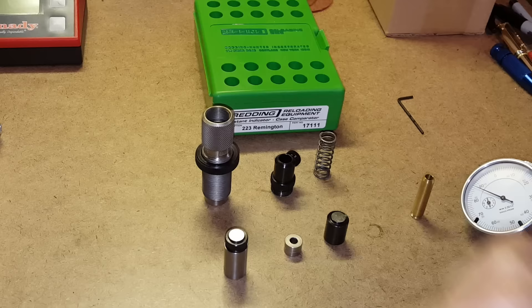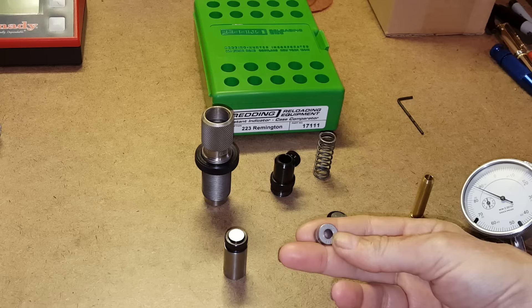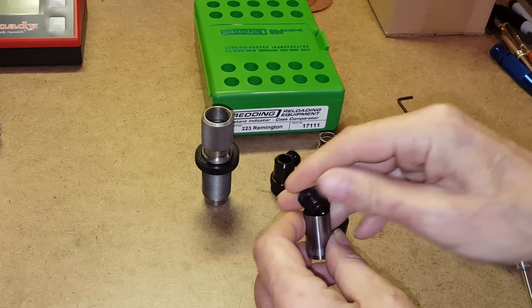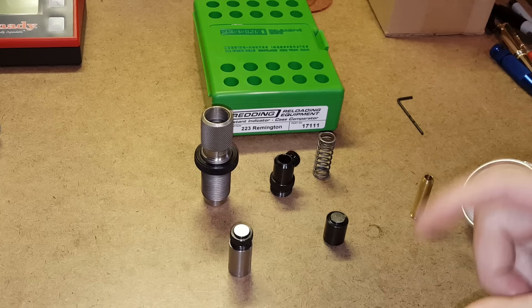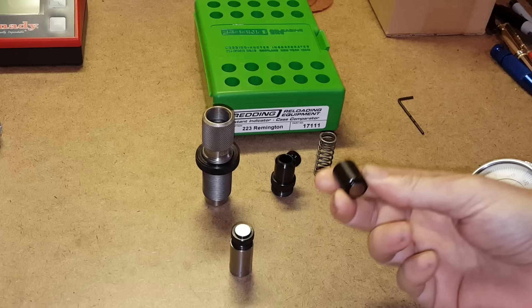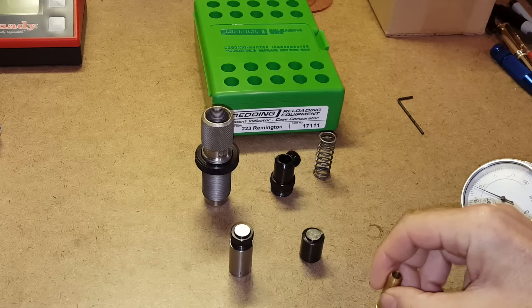We have the bore gauge — for this 223 version I believe the bore size is 0.219 inches. This goes inside the shoulder contactor, you put the cap back on, and use it to measure cartridges and check seating depth. There's also a blank which is used for checking trim length and bullet uniformity.